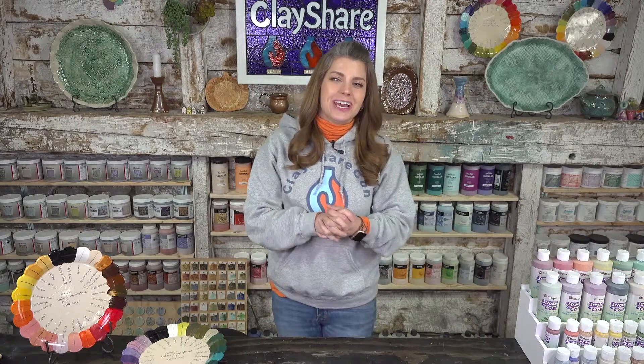Hello everyone and welcome to the studio. Here we are on the morning of ClayShareCon day two and we have a really exciting tutorial planned. We have Michael Harbridge joining us from Learn Fired Arts and he is going to be teaching you some banding methods — a really great way to add some surface decoration to your pottery.